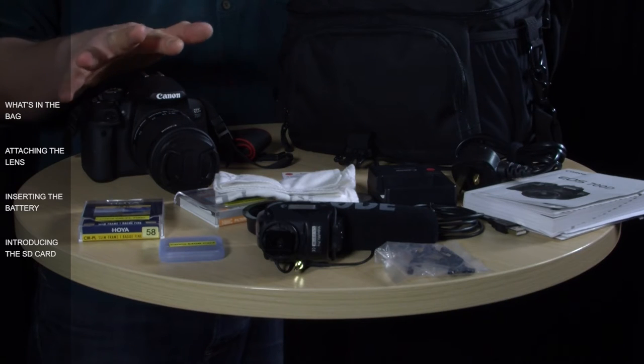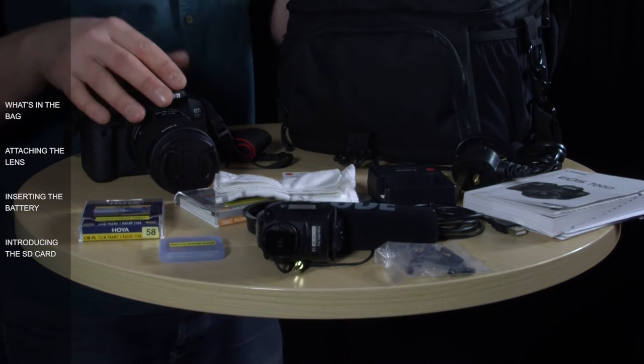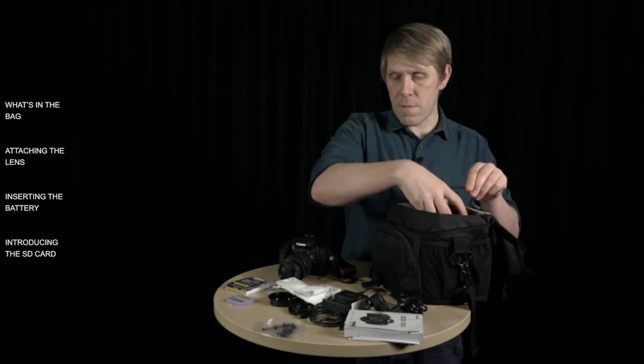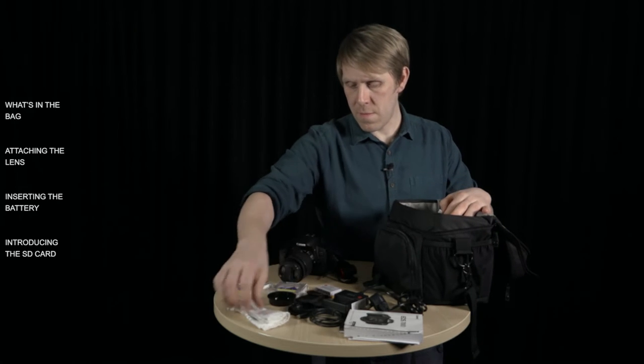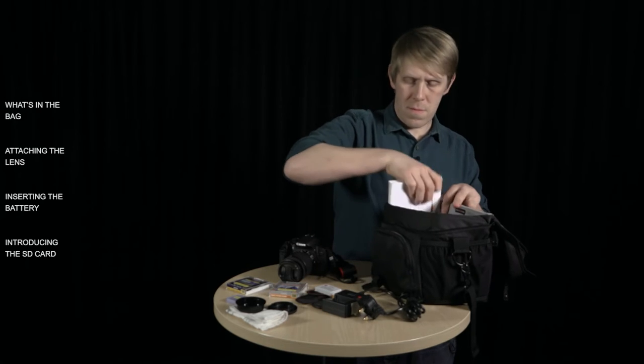That's all the kit that comes in the bag. I'm going to show you how to set up the camera now, so let's clear a few things away. I'm going to leave a few things here on the table and put the bag out of the way.